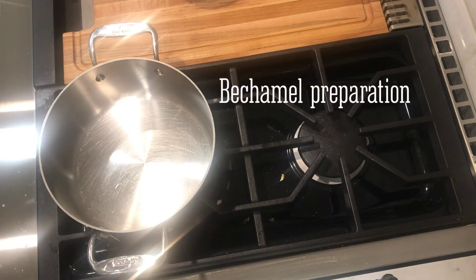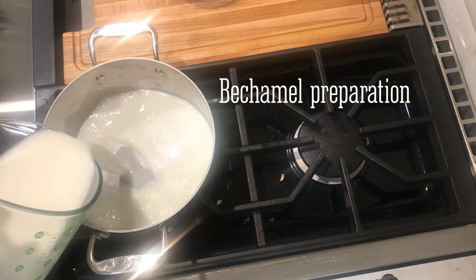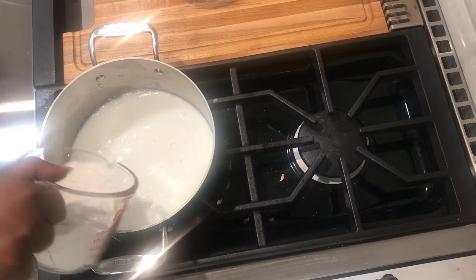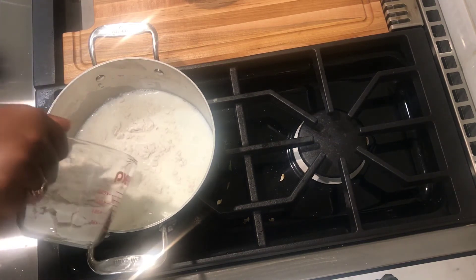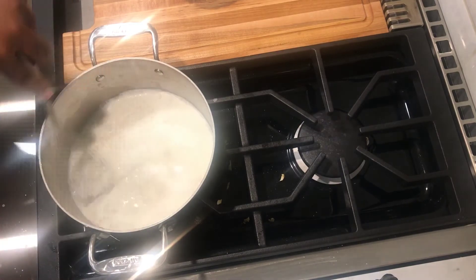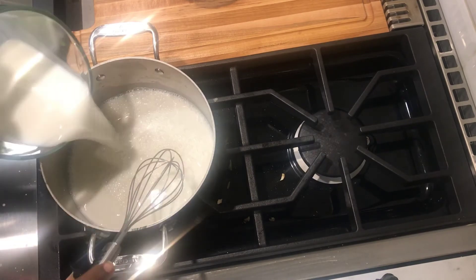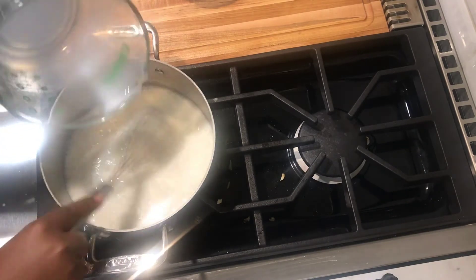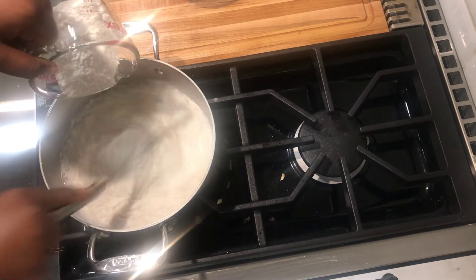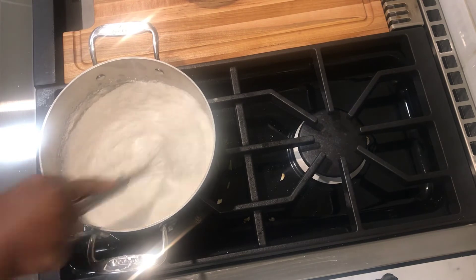It's very important to start the preparation out of heat, so add the milk and half the flour and stir. Then add the rest of the milk and the rest of the flour and keep stirring once you've added everything.